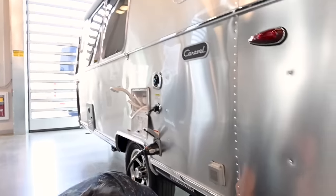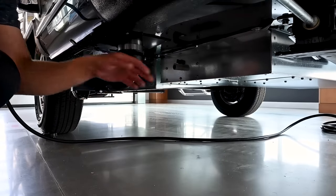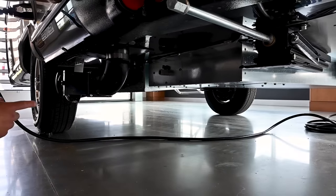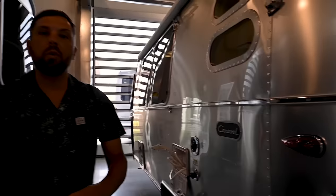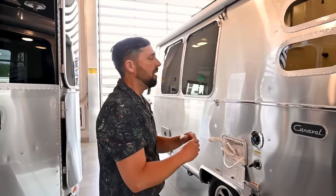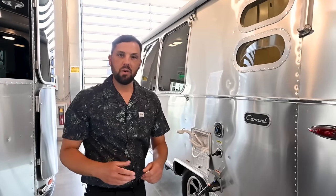Below the trailer is the fresh water tank with a low-point drain on the side if you want to drain it. There are also other low-point drains for winterization, which are covered during orientation. At Colonial Airstream, anybody who buys an Airstream comes in on a scheduled date for training with everything set up — water in the trailer, fridge on — and you're welcome to spend the evening at the dealership to try everything before heading home.